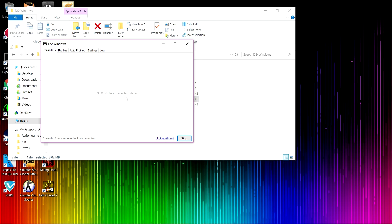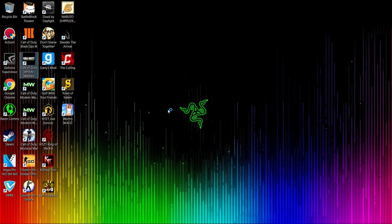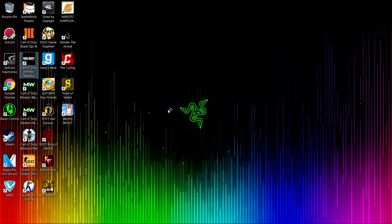After you have the driver installed — the driver actually allows this emulator to recognize you — you connect the PS4 controller. After that, all you need to do is keep this open, do not close it. Then you can run Infinite Warfare.